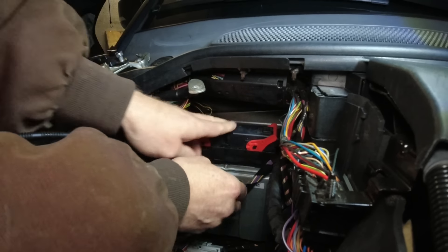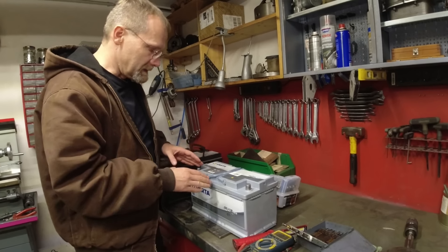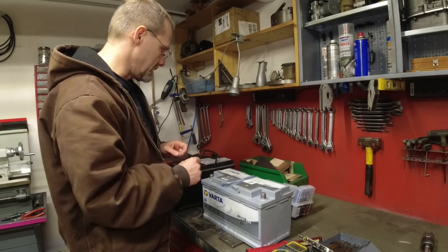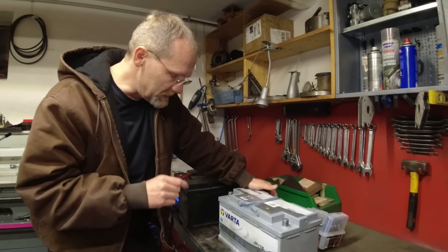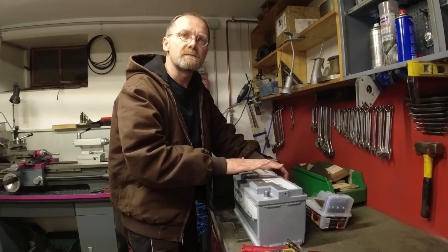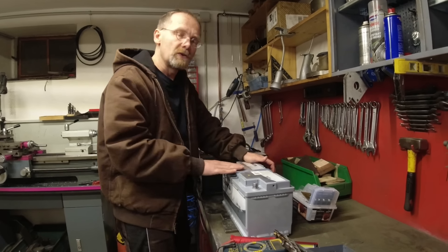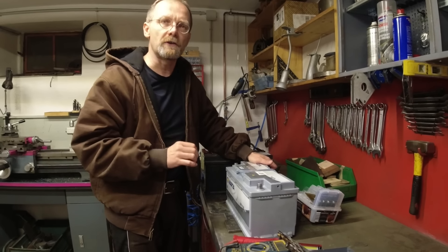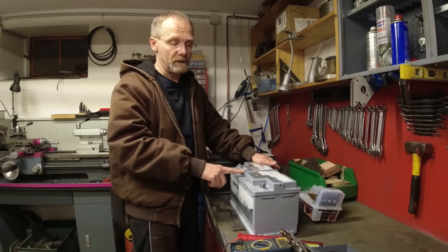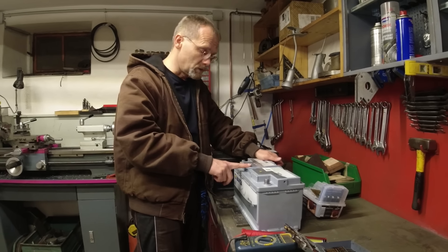The battery that came with the car is a Varta Silver Dynamic. After 20 years, this is my last Varta battery ever. The reason isn't technical — they changed their procedure for marking batteries with a manufacturing date. The latest is a date code that can no longer be decoded to find the actual manufacturing date, and that was in an EU plant in Germany. Absolute no-go for me.